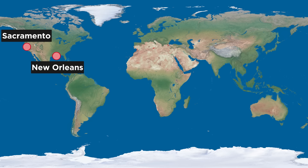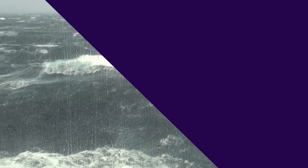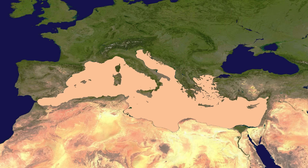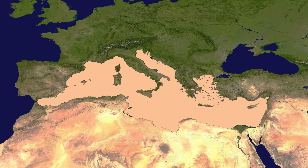This would raise sea levels everywhere else by roughly 10 meters, which would be catastrophic and lead to cities like New Orleans, Sacramento, Amsterdam, Copenhagen, and Shanghai going completely underwater. Predicting how exactly removing an entire body of water as large as the Mediterranean would impact the global climate is nearly impossible, but it certainly wouldn't be good. Needless to say, this entire thing is probably a very bad idea.